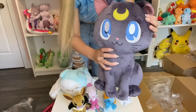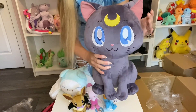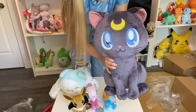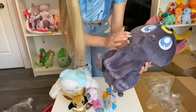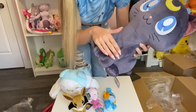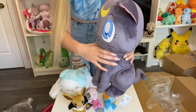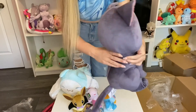And then of course we have our Luna — she is big and beautiful. She's got a floppy ear, but she was tucked into a bag for about four months so I can understand why. She's similar to Celebi in that the fur is short but very soft and kind of velvety. All in all, this is an absolutely gorgeous plush. Big fan of this one.